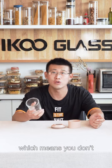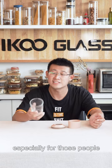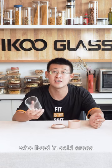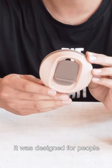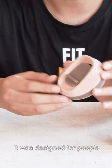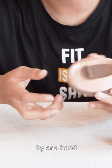Which means you don't need to worry about your coffee cup breaking when drinking in winter, especially for those people who live in cold areas. The next part is this special lid. It was designed for people to open it easily — even by one hand.